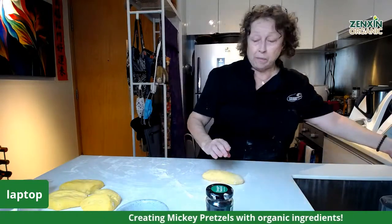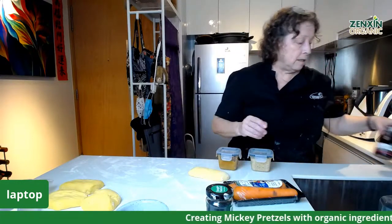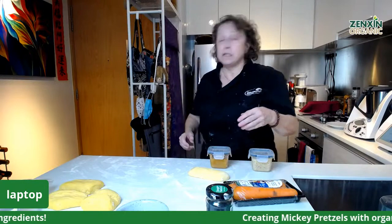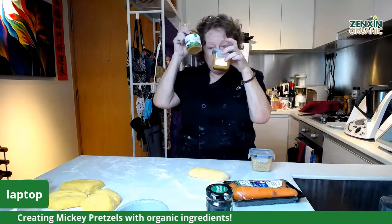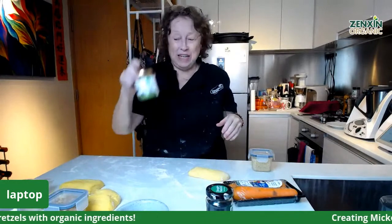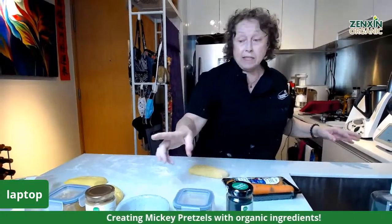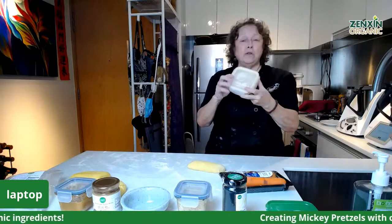We've sprinkled salt on the pretzels because that's very traditional. We also have a few dips to have with them. I've made one using this raw organic thyme honey — which is very good for the respiratory system — combined with our crunchy peanut butter. So that's honey and peanut butter to dip the pretzels in. The other one is mustard and sour cream with the same honey. And in the freezer I have another one made with our beautiful bananas, honey, and sour cream.